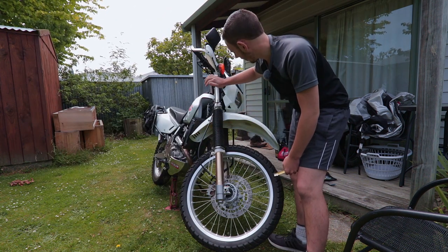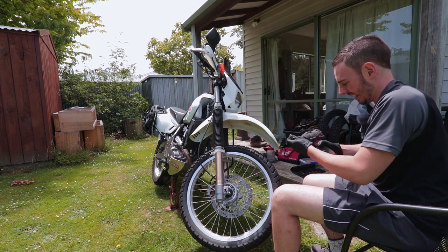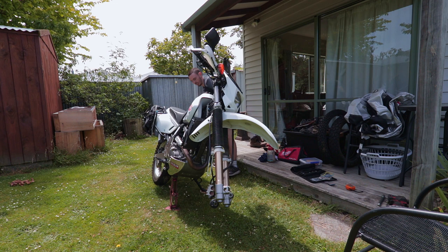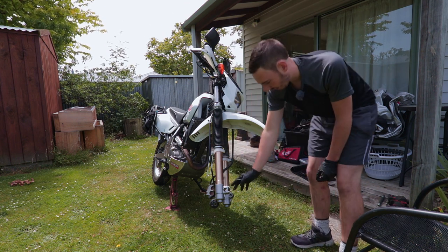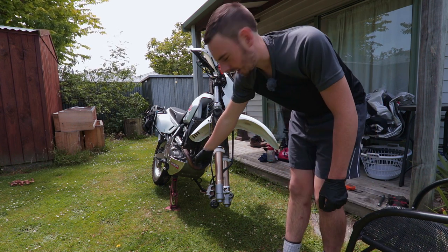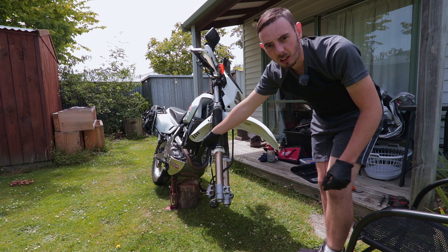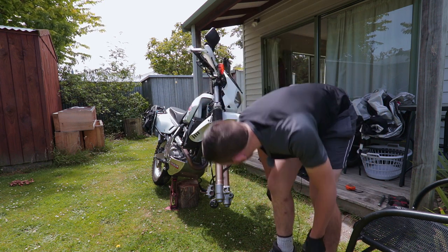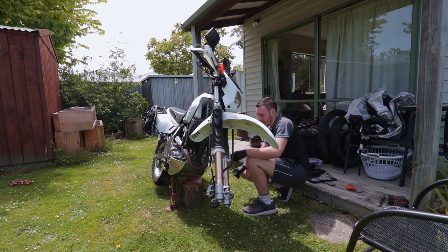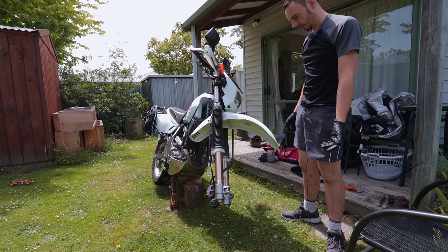What we need to do next is remove the wheel and the forks, then strip the insides out. The wheel is super easy to remove — it's lacking four 10mm bolts, then there's a 19mm, the axle comes out and the wheel slides off. Because I'm balancing the bike on a small jack, I'm just going to get a log of wood under there to stop it from tipping. Ideally you should have some kind of proper jack to lift it, but I'll just make do with what I've got.